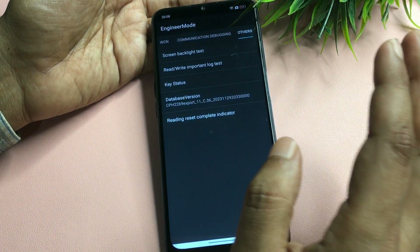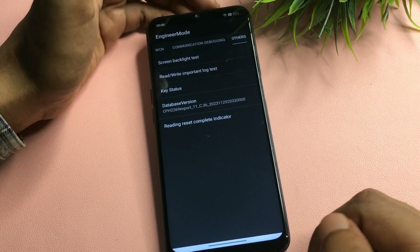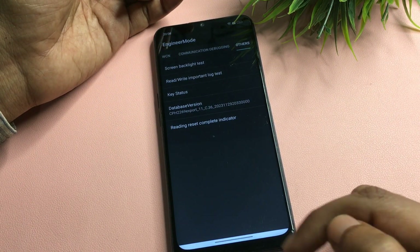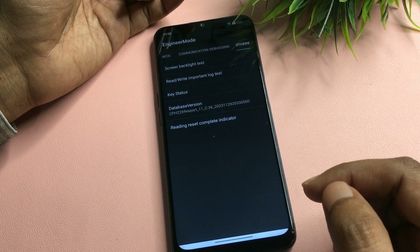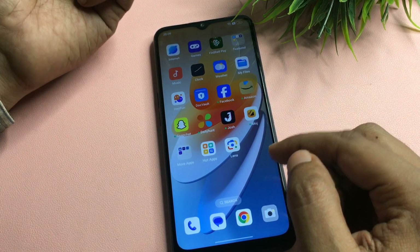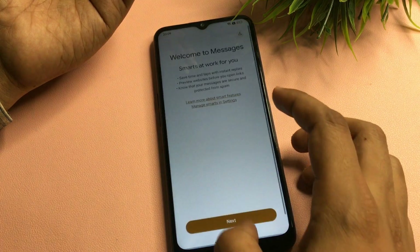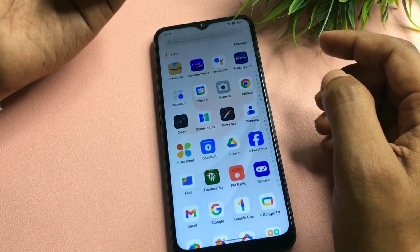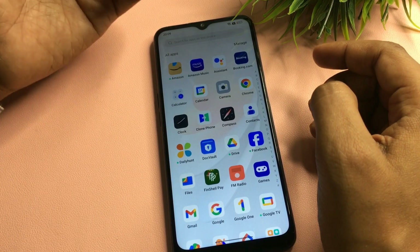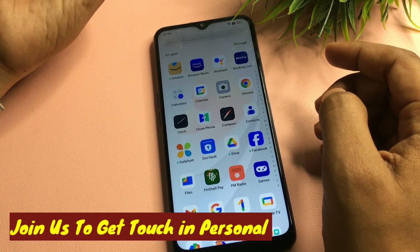It's done. Now press the back or home button to check if your phone is unlocked. As you can see, the phone is completely unlocked and all the data — call details, messages, and apps — is intact. If this trick worked for you, please like the video. If it didn't, leave a comment describing your issue and our team will respond via WhatsApp video call or comments. Thank you!